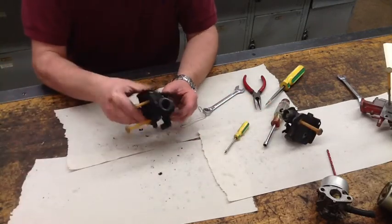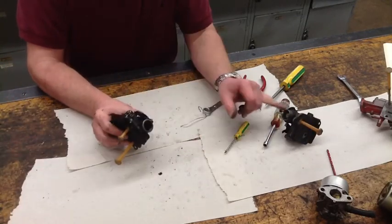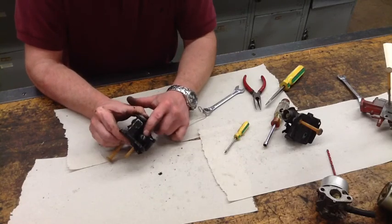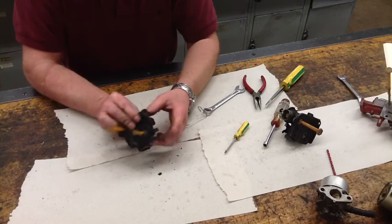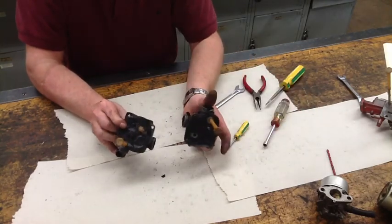This third one is very similar to the second style, but this one has a hex. Other than that, these two carburetors are exactly the same and are dealt with the same way.